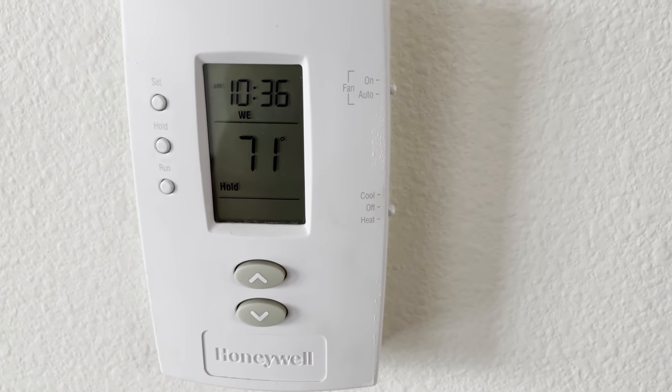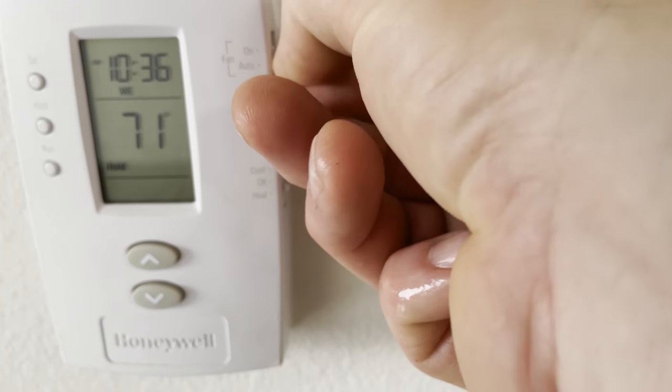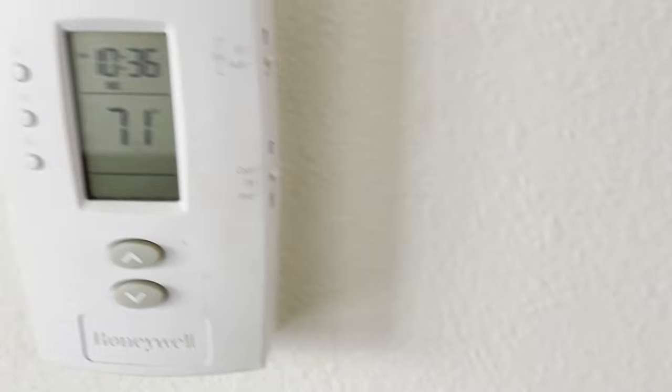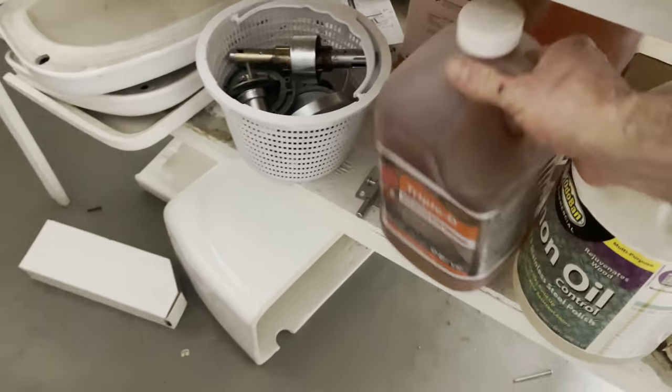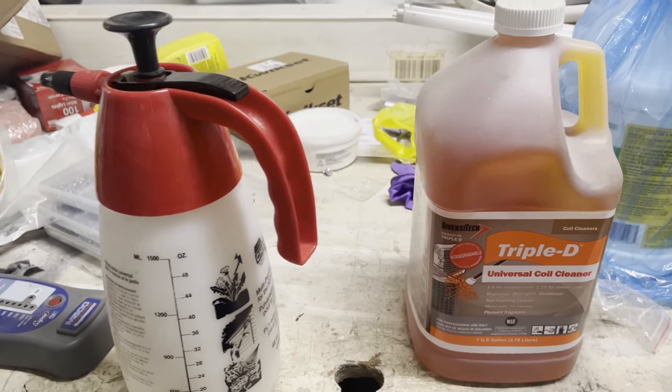How to clean evaporator coils step by step — let's get it. The first step you want to do before cleaning your evaporator coils is make sure that the fan is in the auto position and the system is set to off. We don't want anything running while doing this cleaning.